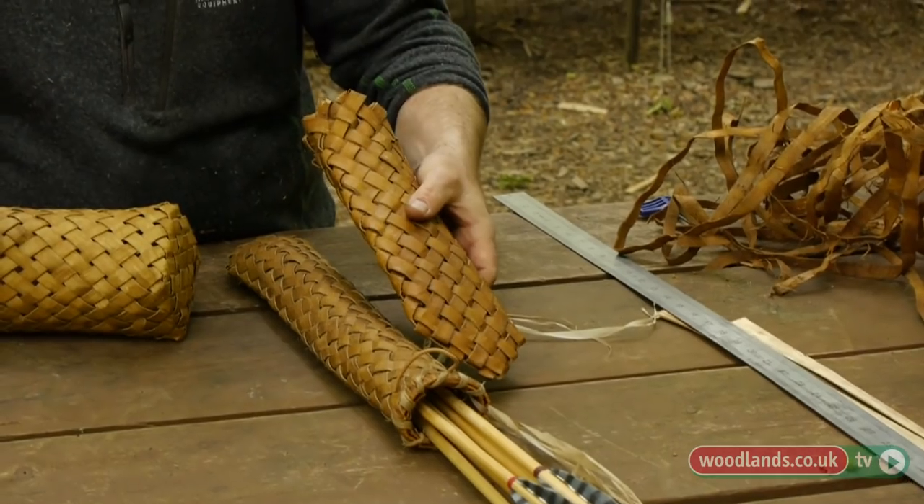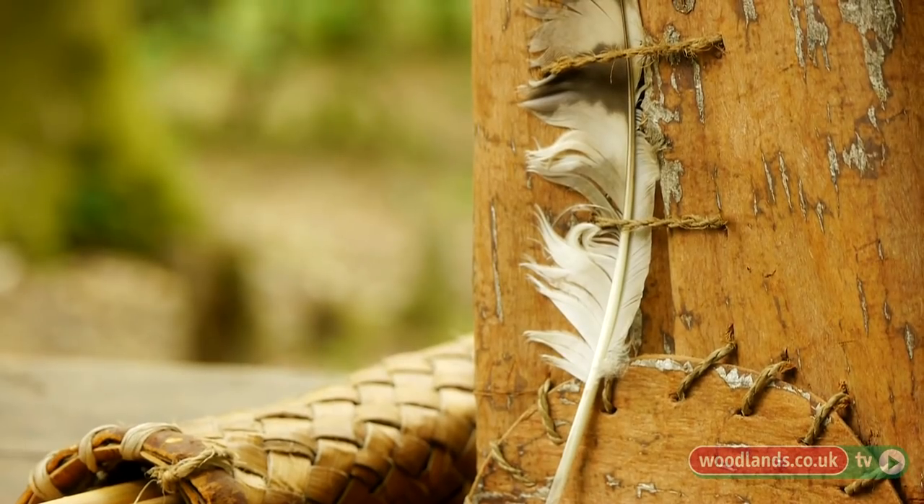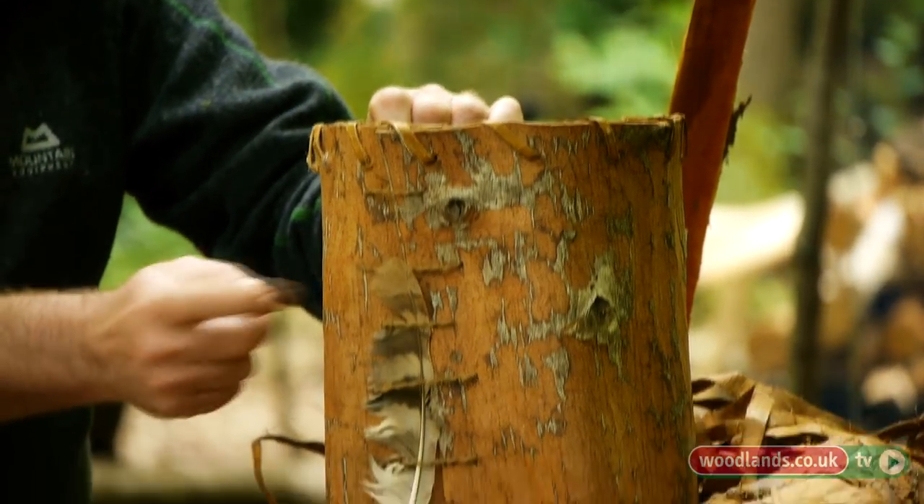Originally I got interested in working with the bark because you read about a lot of traditional crafts from other parts of the world, particularly in North America and Scandinavia. It's the inner bark that's used, which is effectively the phloem layer — the bit that's moving the sugars around the tree. It's supple when it comes off the tree and then it turns back into wood.